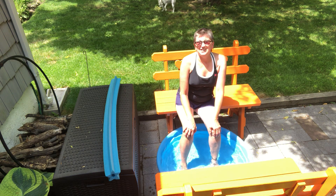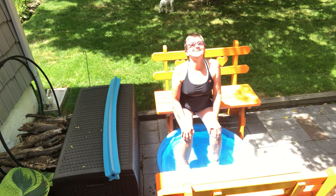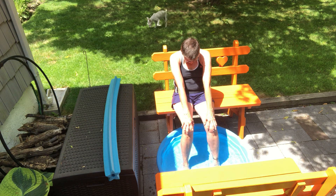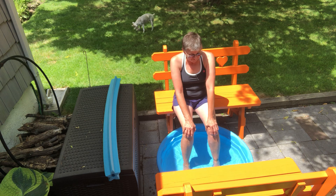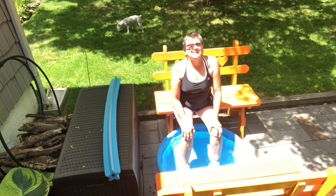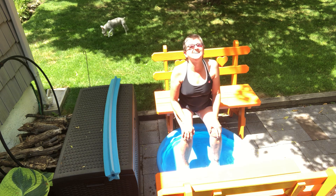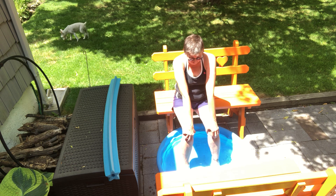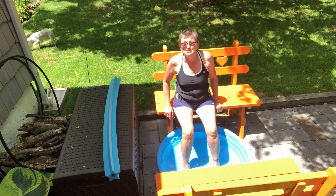I'm going to have a seat. Hands on the knees, we'll do some cat and cows. Deep breath in, and round your back with an exhale — squeeze that belly in. Inhale cow, and round for cat. Inhale and cow, exhale and cat. Let's roll that up. The sun came out — it's hot, so I'm going to get in this pool.